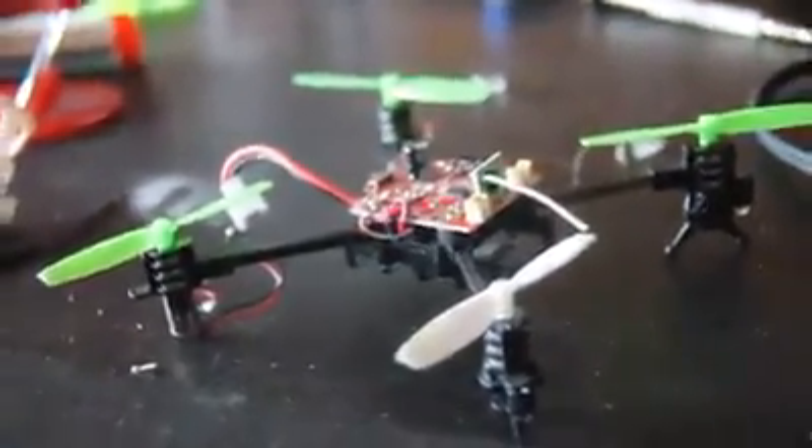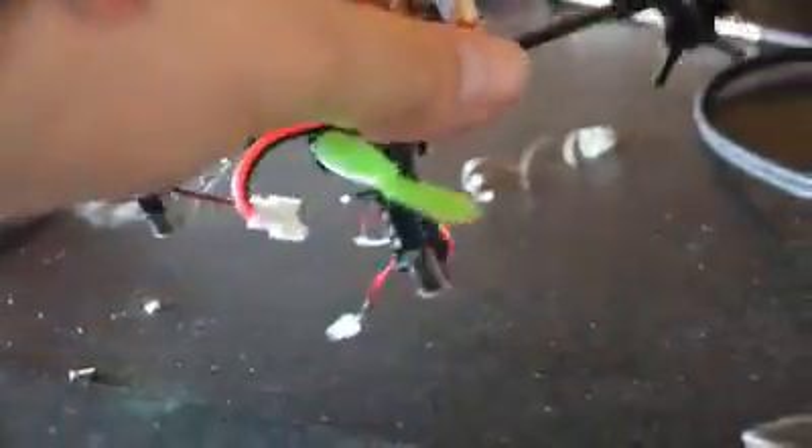Okay, here's the LS114. As you can see, we're modding, taking out the motor from an old X-Quad.